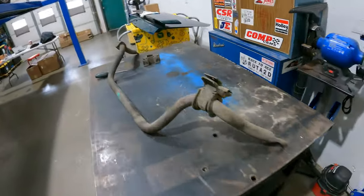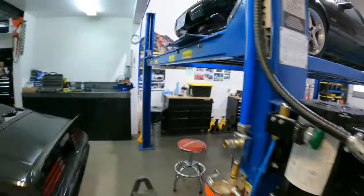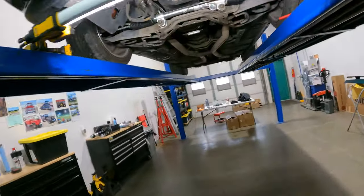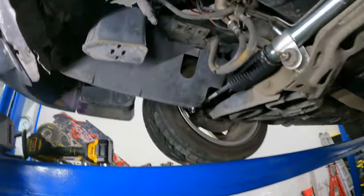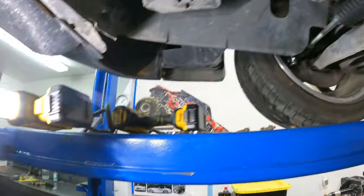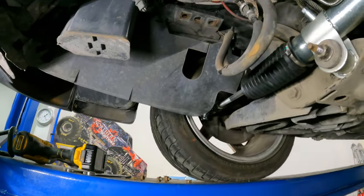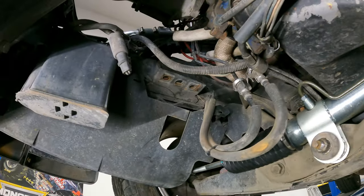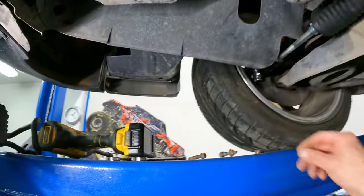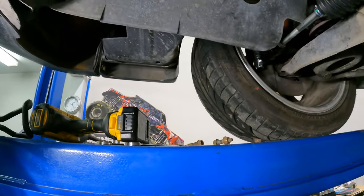Sway bar's out. Be forewarned, ladies and gents — the bolts that hold your sway bar up to your frame rails can be rather tight. I had the DeWalt impact on it. They get rusty and corroded and whatever, but they do come out. Just be ready for a little bit of a fight.